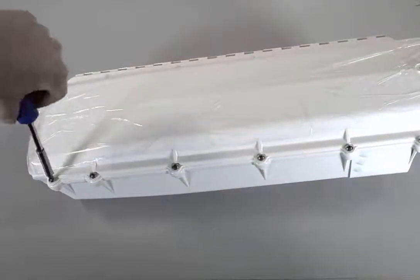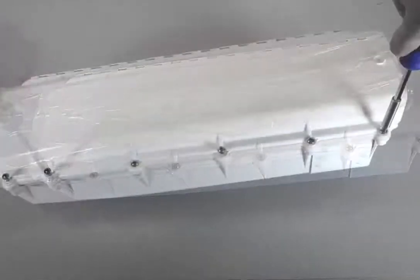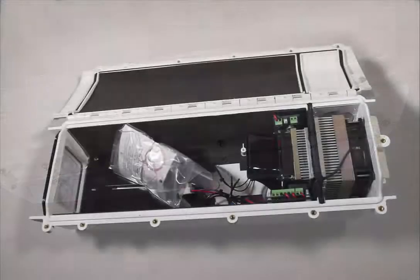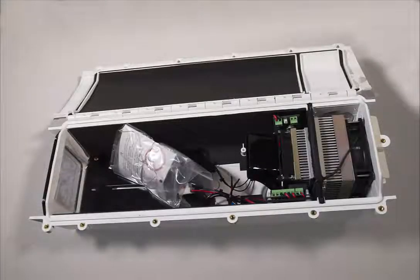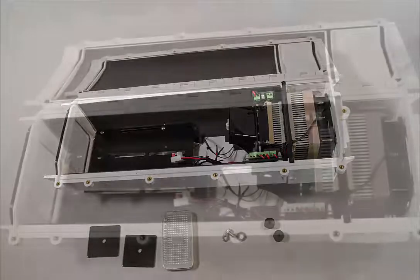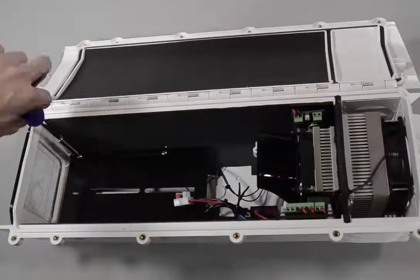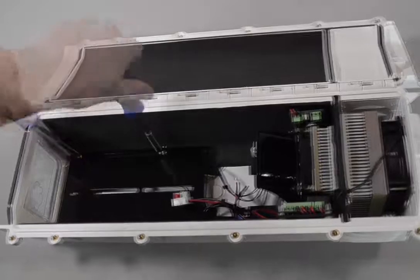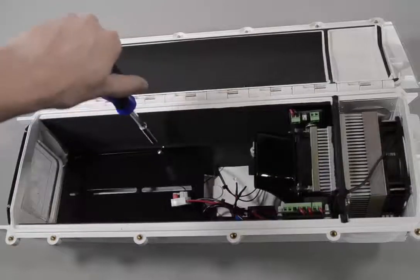As a second step, open the housing — there are six screws, open them all the way. Inside you will see a plastic bag containing some items. Next, remove the camera sled from the housing; I would recommend removing all four screws and taking the black sled out completely.